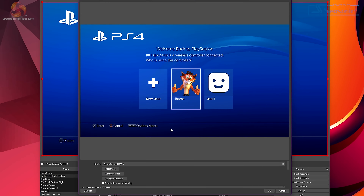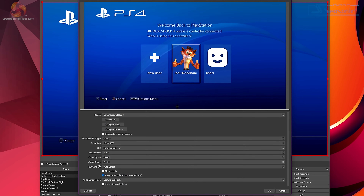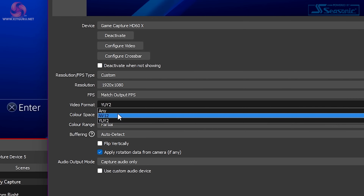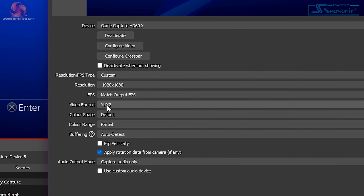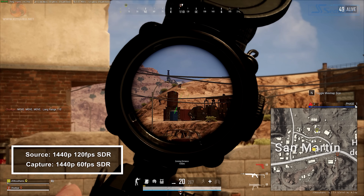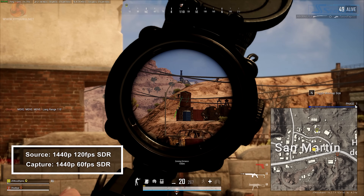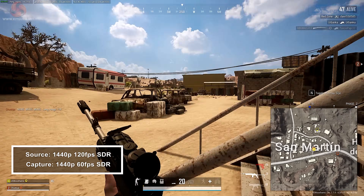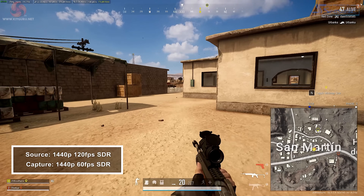To use 4:2:2 in OBS, once you open OBS go to your video device settings and under video format select YUY2. This is only available for certain resolutions, and I could only seem to get it to work with 1080p. When it comes to 4:2:0 recordings, I find the colors to be good — I don't think it's something someone's really going to notice unless they're pixel-peeping your stream. Especially with compression on most platforms like YouTube and Twitch, I really don't think anybody is going to notice 4:2:0 chroma subsampling footage.